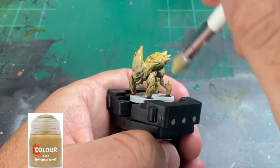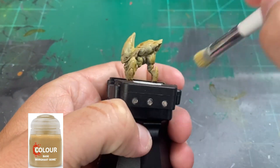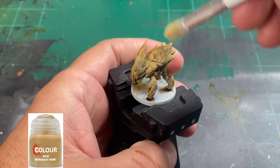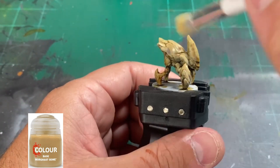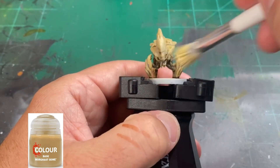Once it is completely dry, we're going to do another dry brush of Morghast Bone all over our miniature. You want to do this very lightly — don't try and jam that dry brush down on the miniature. Just do a nice light dry brush, and this is going to give us our highlight we're looking for, building on the original dry brush we did.